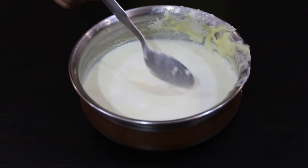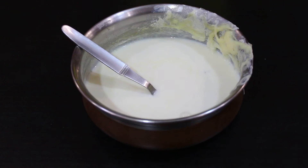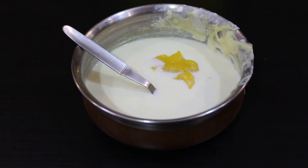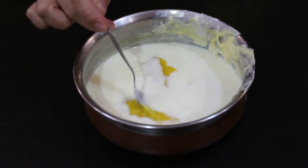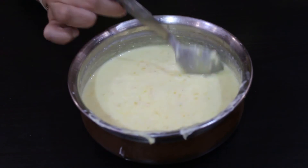So our rabadi has cooled down completely. Now I will add mango pulp in this. I have mango puree and I will add a generous amount of mango pulp. We will mix this properly. So our mango flavor rabadi is ready.